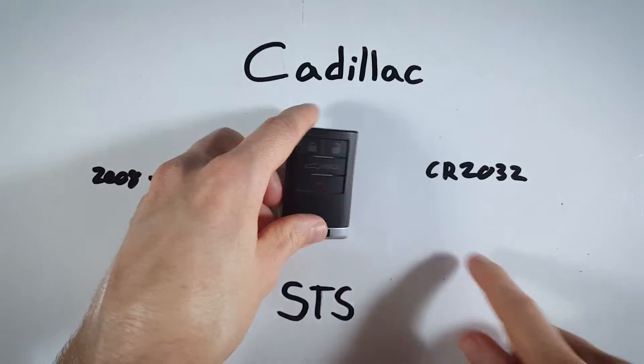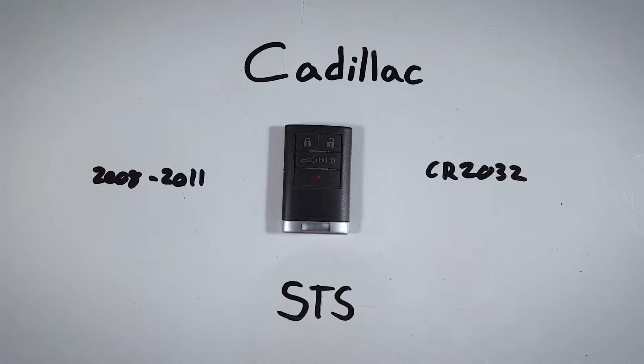The only thing you will need is one CR2032 battery. If you'd like to pick one up online, I will leave a link down in the description that will take you over to Amazon where you can get the exact battery you need for this device for just a couple of bucks. Go ahead and check that out if you're interested and then we can get right into it.